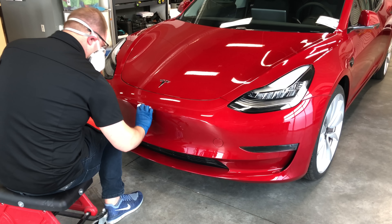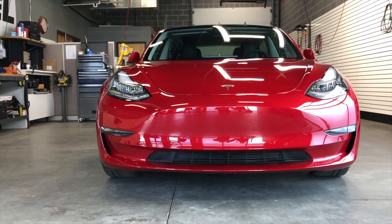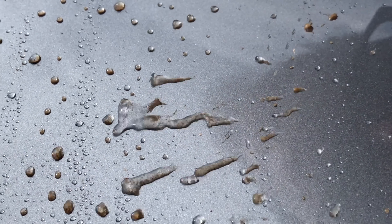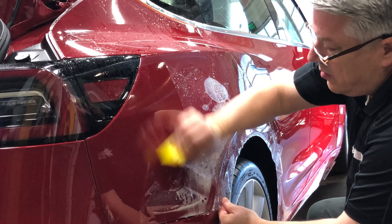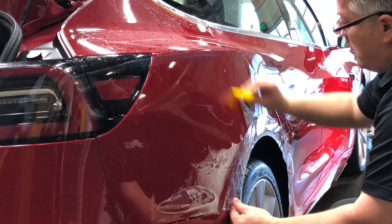As a brief summary of the two: a ceramic coating will provide some basic protection, but it is more so about the depth and glossy appearance, as well as hydrophobic and self-cleaning properties — think relatively permanent wax. Paint protective films, on the other hand, will offer real protection against rock chips and scratches.